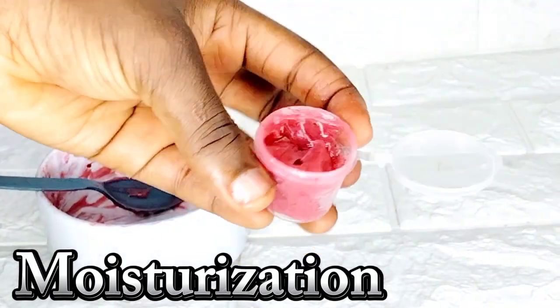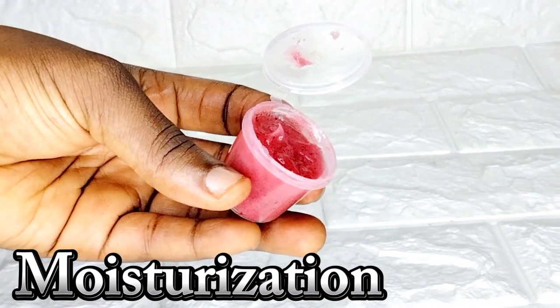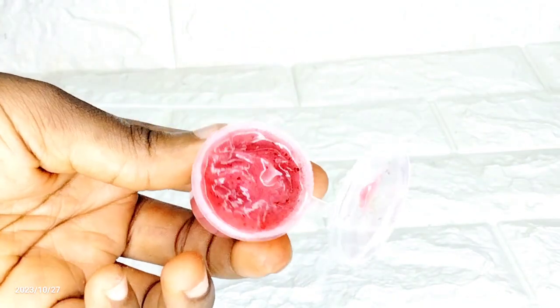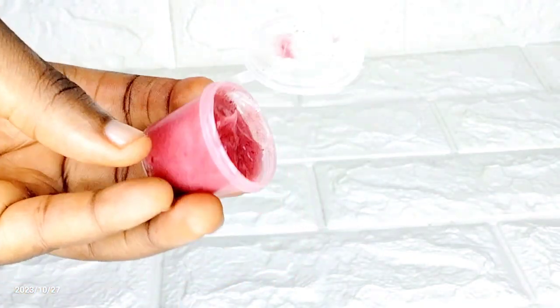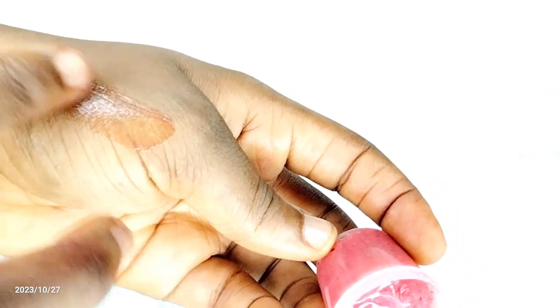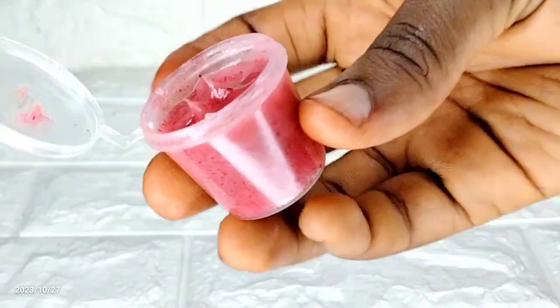Our pink lip balm is ready! This was so easy and fun to do, and it is very affordable. It can be made anytime, anywhere, in the comfort of your home. That's all about today's video. If you found this video helpful, please hit the subscribe button, like, comment, and share with someone who would also find it helpful.